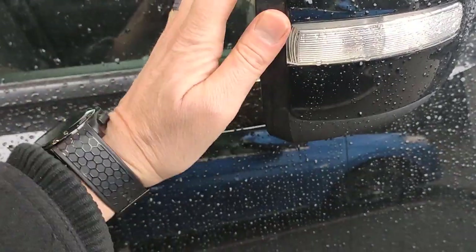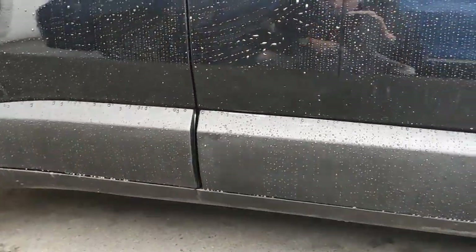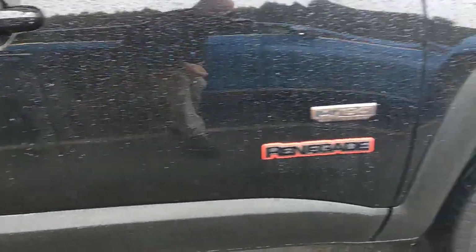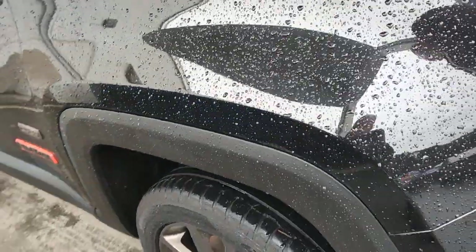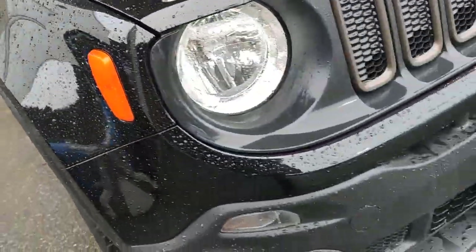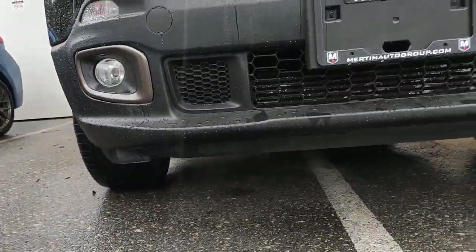Passenger side mirror looks good as well, a little bit more wax on there. I don't see any damage anywhere. This wheel looks good too — no curbing on that wheel either. So overall, the body is in great shape; I'm not really seeing anything that pops out at me.